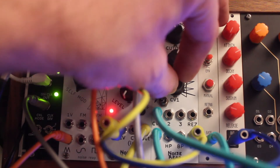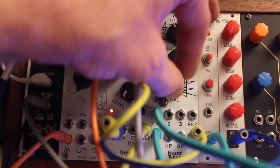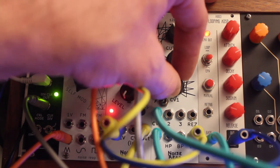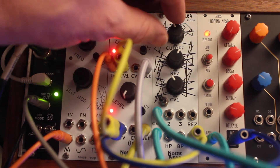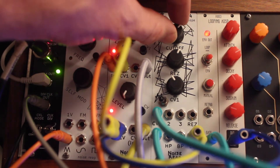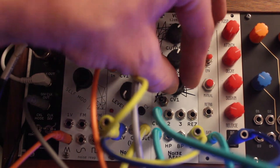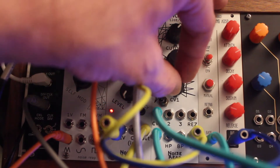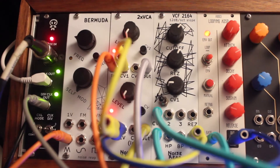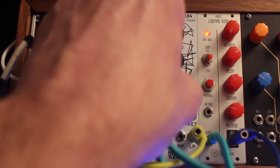I'll pull up some CV control here, which is coming from a simple sine wave LFO from the Erika Pico Rand module off camera to the right. You can hear it playing around the filter's cutoff frequency, which becomes the actual pitch it's playing. I found I like this at a pretty low amount and a pretty slow LFO rate to get a subtle wavering in the kick.